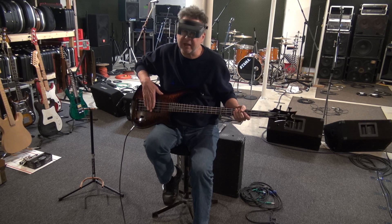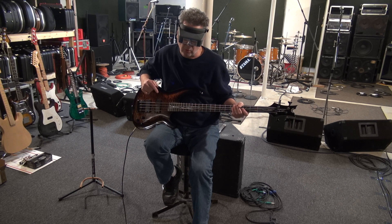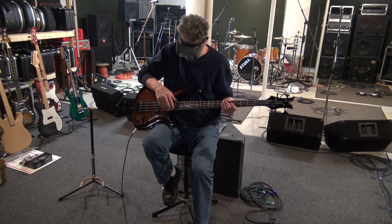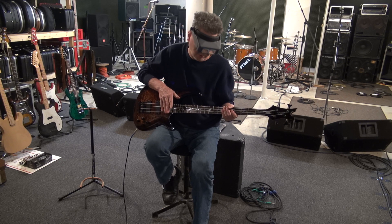I changed the gauge because 45-65-85-105 is what this thing was born with, and that's what I prefer. I like the heavy top where you had the 80 and the 100. So 45-65-85-105 is what you want, and that's what I put on here.